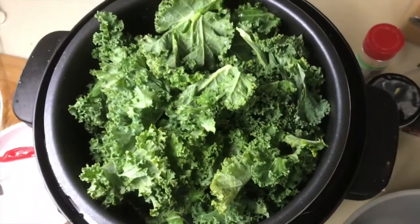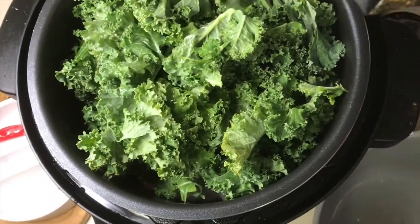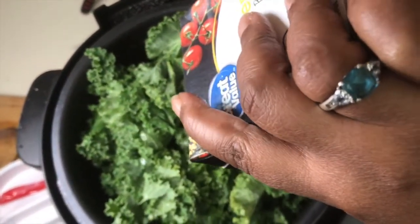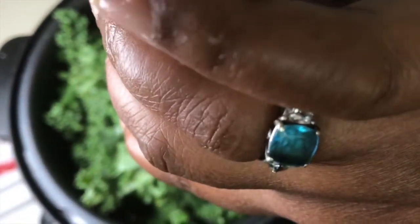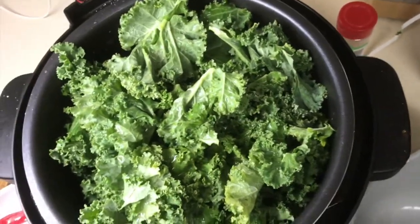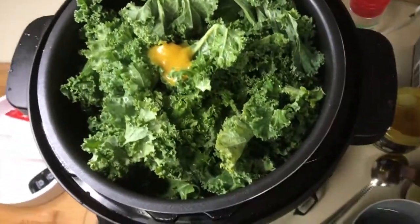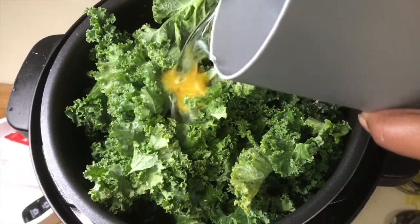Next is the chicken broth. I also added salt and pepper — one whole carton of chicken broth. Because I didn't have two cartons of chicken broth, I'm going to use the Better Than Bouillon.